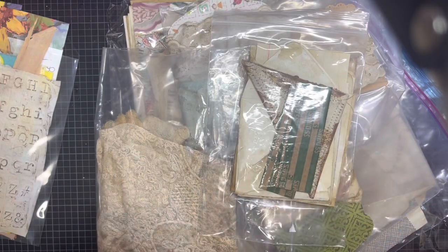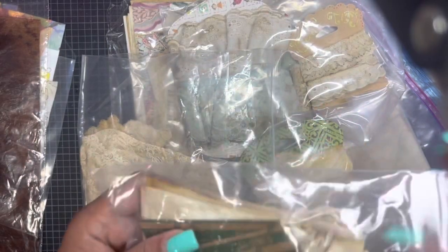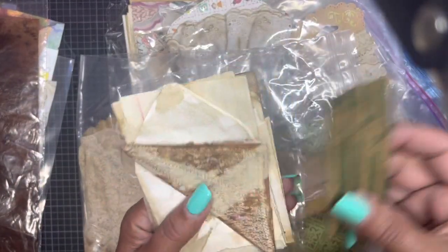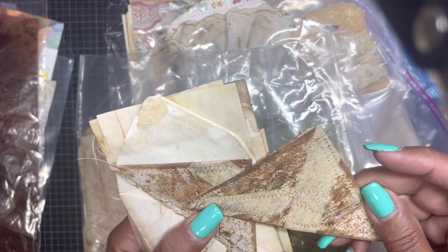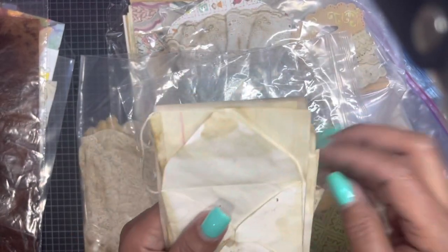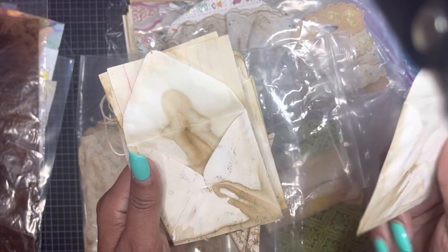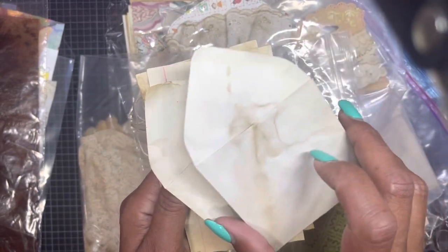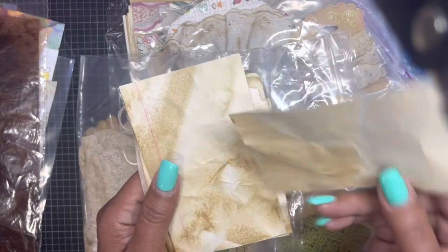She protected everything in baggies and thought of everything. We have some coin envelopes — look at that with her stitching — and some corners. These mini envelopes are tea-stained. You can see in her shorts that she has her whole craft room area with piles of this stuff just drying.